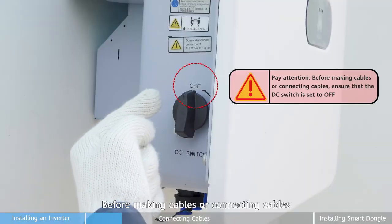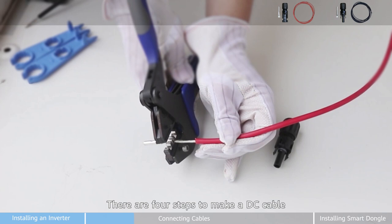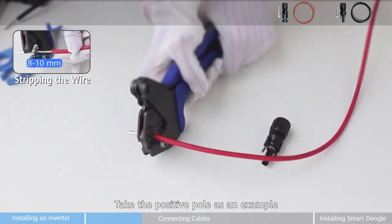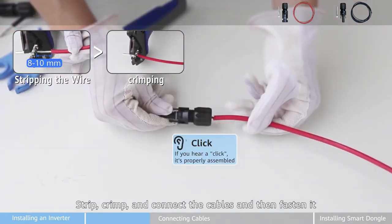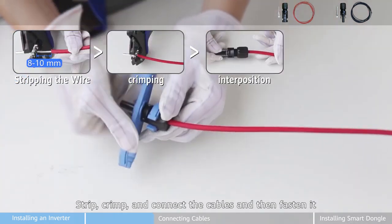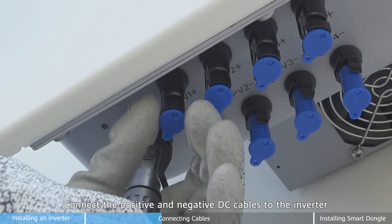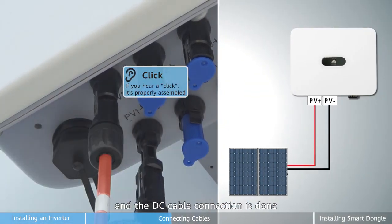Pay attention before making or connecting cables — ensure the DC switch is set to off. There are four steps to make a DC cable. Taking the positive pole as an example: strip, crimp, and connect the cables, and then fasten it. Connect the positive and negative DC cables to the inverter, and the DC cable connection is done.